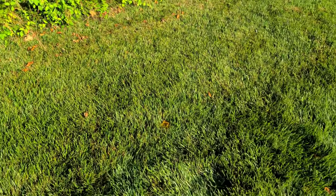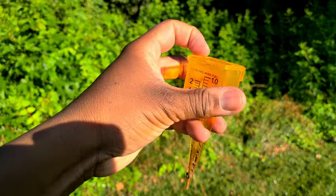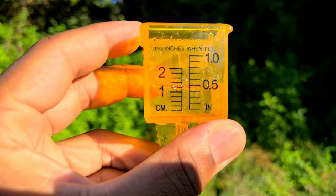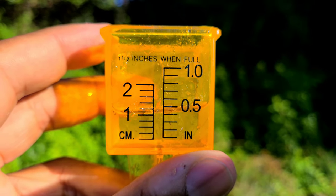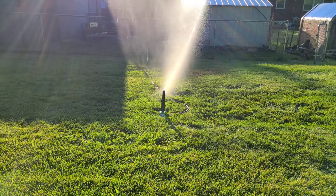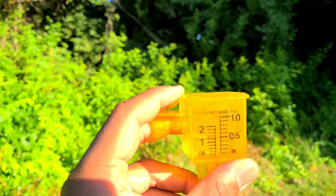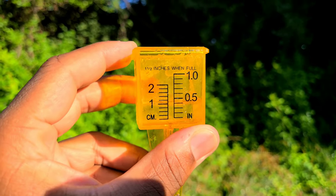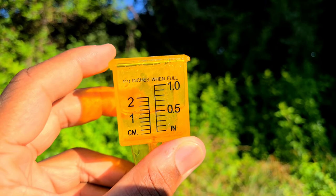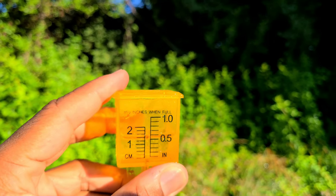On this one we have half an inch of water — you can see we got half an inch from that sprinkler. Certain sprinklers will put out more water than others; that doesn't mean you need to go buy a different sprinkler, you just need to know exactly how much water you're getting. Let's see how much we have in the other one.